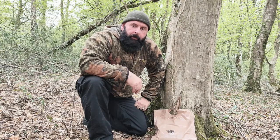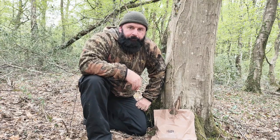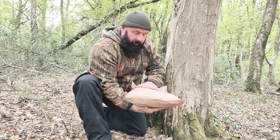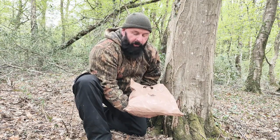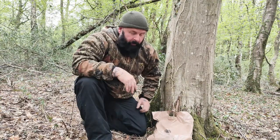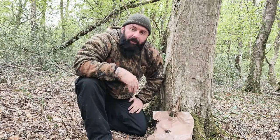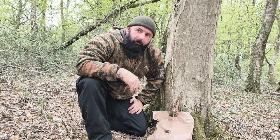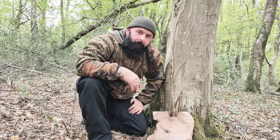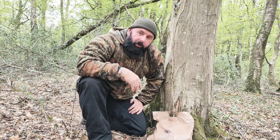All right guys, welcome back to the channel. As you can see, I've got a 24-hour British Army ration pack with me today. It was kindly donated to me by one of my subscribers, John Casey, and he's asked me if I would do a review on it.